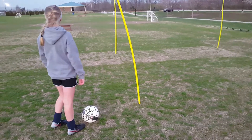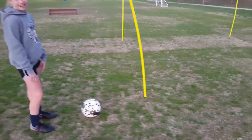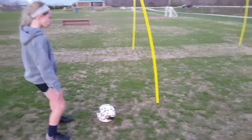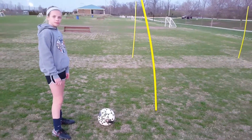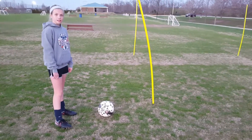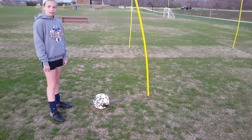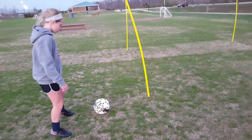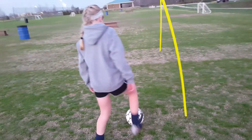The single footed dribble is a great one to work on your leg strength. A lot of times when we cut into space we're putting a lot of weight onto one foot to explode into space, and the same thing is happening here but it's a little bit more challenging. When we do our turns, we're working on touch but also on leg strength to get into space.